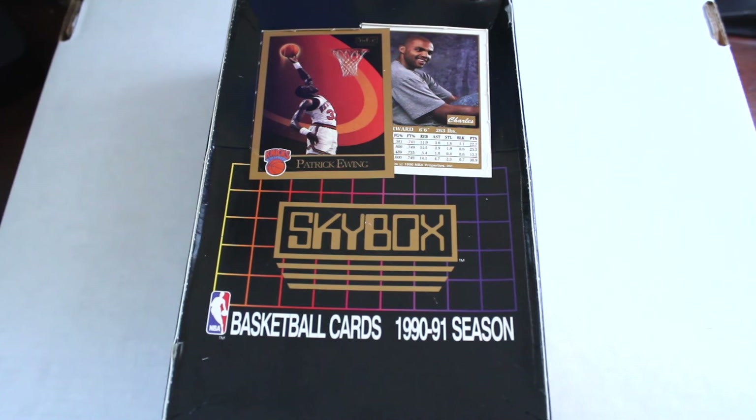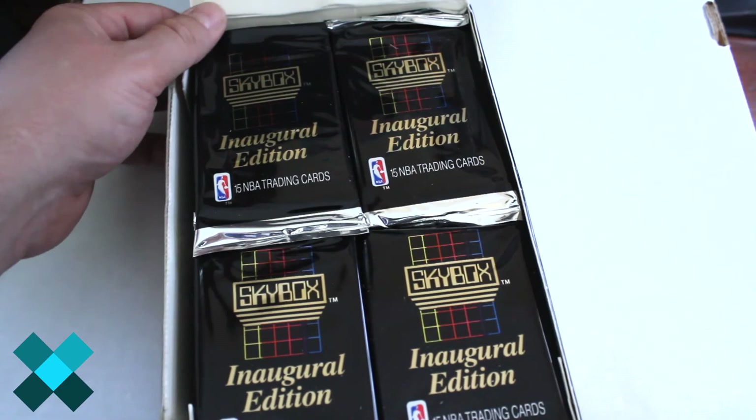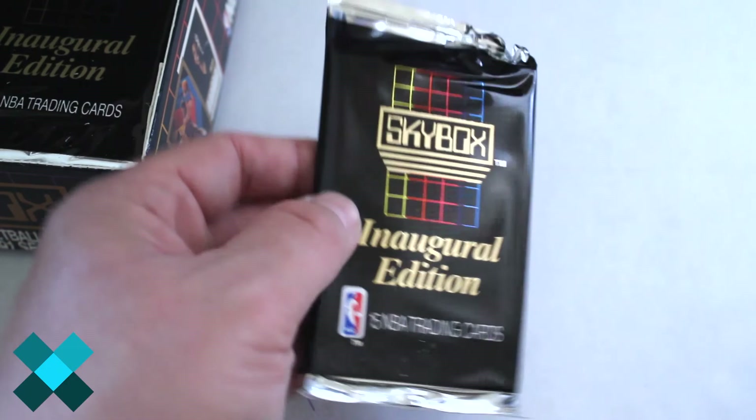Hello again everybody, this is Dave from Exclusive Collectibles back for a box break. Today we're gonna be opening a 1990-91 Skybox basketball box. We're gonna open this up, check out the design and inserts inside. These were mass-produced but there's a couple great players in here — Jordan, Bird, Barkley — and we're gonna check these out.